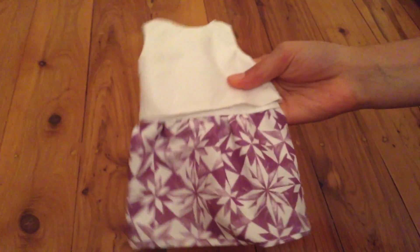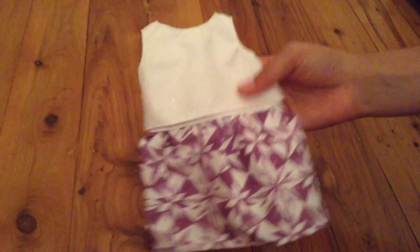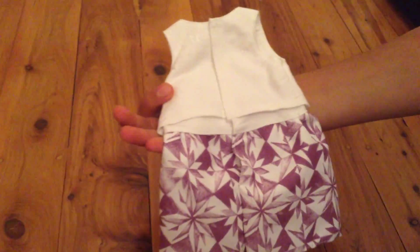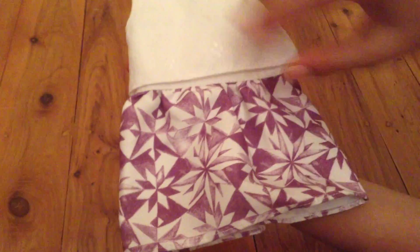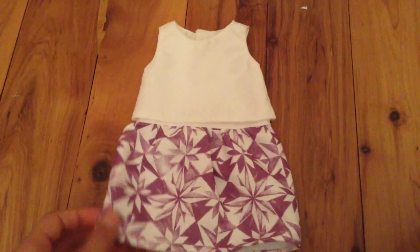Lastly is this dress, and I believe it is made to look like a skirt and a top, but it actually is all attached. This is the back. It is a cute purple and white patterned skirt, and then a double layer lace white t-shirt top, but as I said it is all attached. On the back there is velcro, and that is the dress.